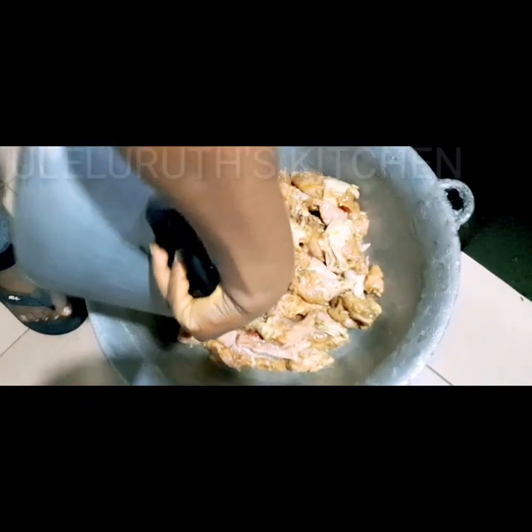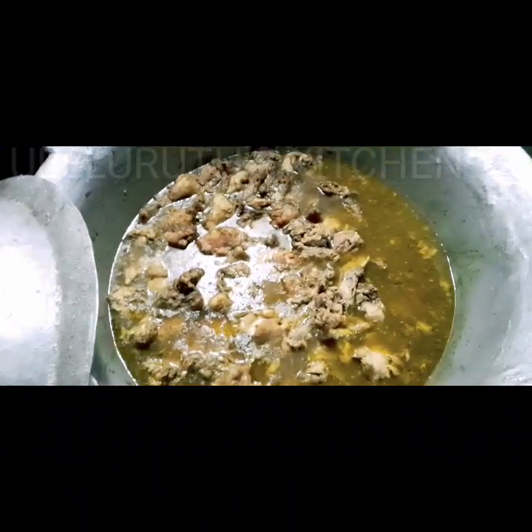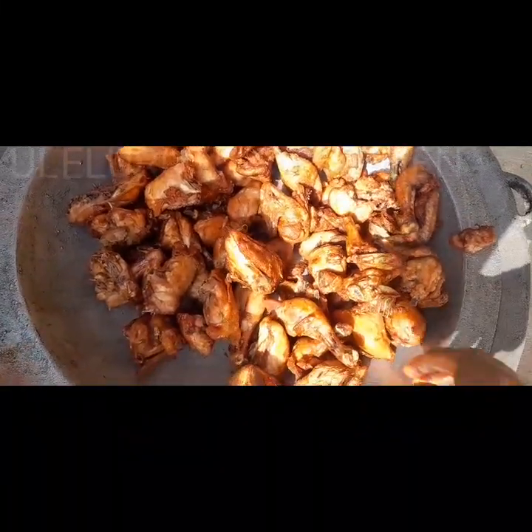The next day I transfer the chicken into a bigger bowl and add chopped onions to give it that aroma when it cooks. I put it on fire to cook for 30 minutes on a medium heat. After 30 minutes the chicken is cooked and the stock is very nice because it is well seasoned. Then I put a pot on fire, get it hot, add chopped onions, and begin to fry the chicken. After frying, this is what it looks like.